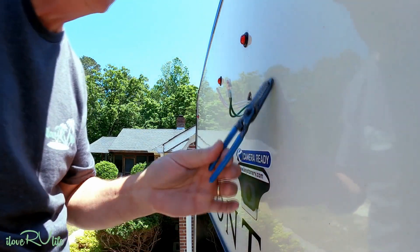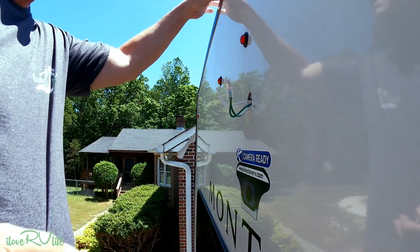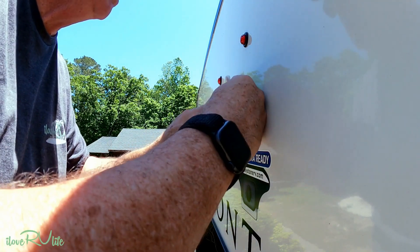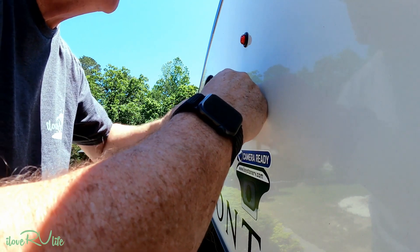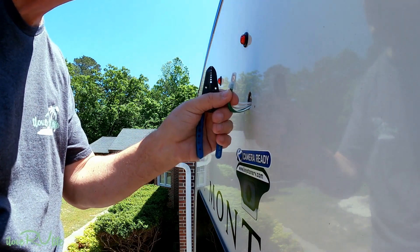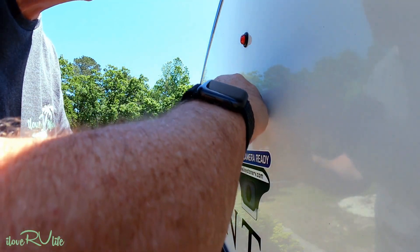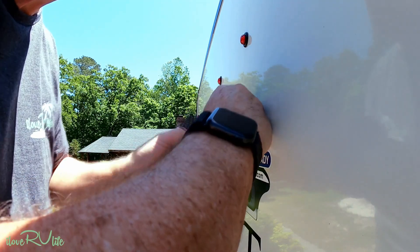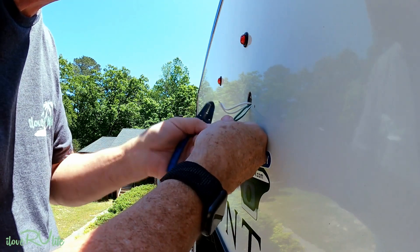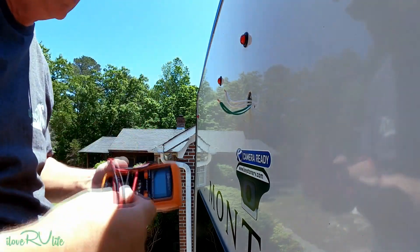You'll need some basic tools: a screwdriver — I like the nine-in-one — and I strongly recommend an inexpensive pair of Klein tool wire strippers. I'm going to use an inexpensive Black & Decker cordless drill to drill the holes. I'll twist the wires together and use a compression waterproof lug connector. At this stage I strongly suspect there's no power here.